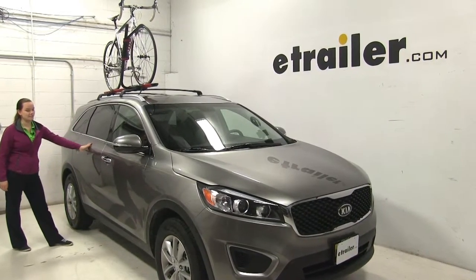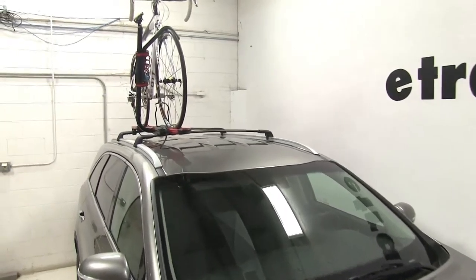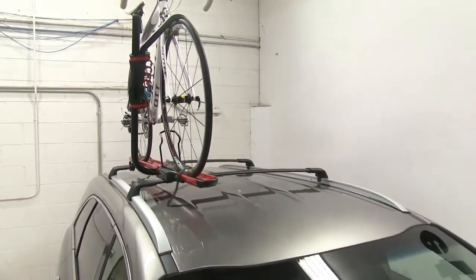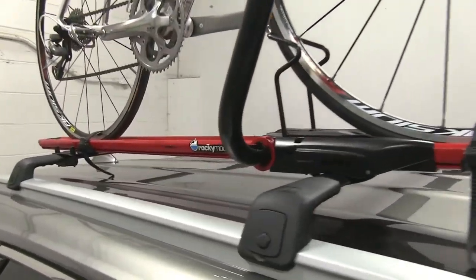Today on our 2016 Kia Sorento we're doing a test fit of the Rocky Mounts Brass Knuckles roof mounted bike rack. That part number is RKY 1202.